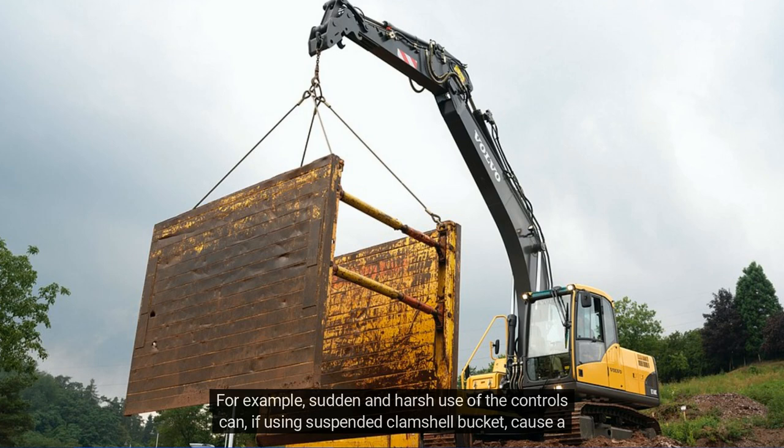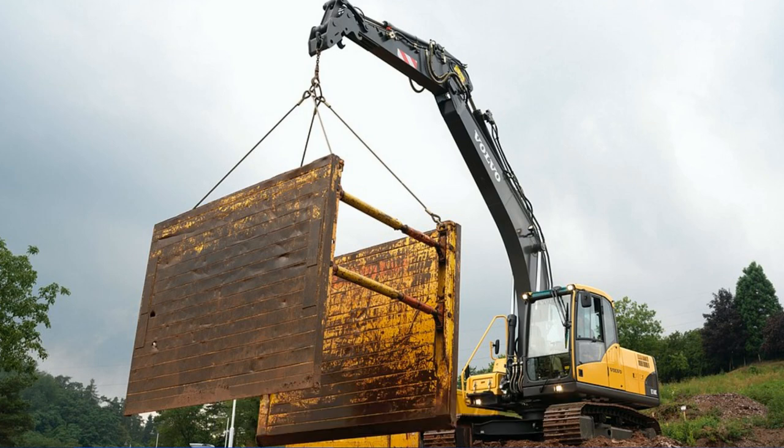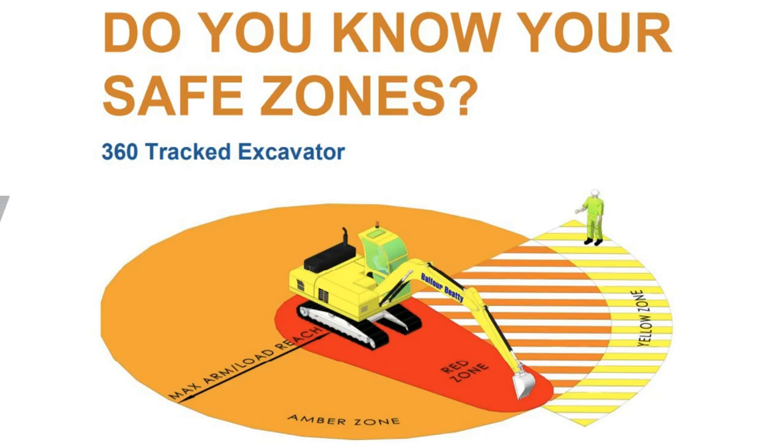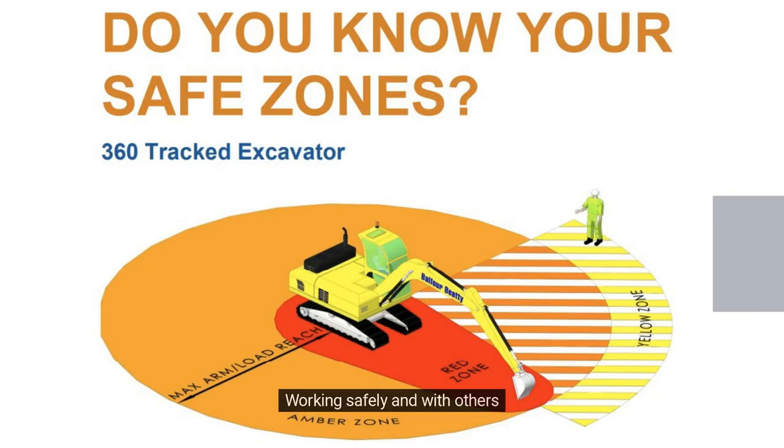For example, sudden and harsh use of the controls can, if using a suspended clamshell bucket, cause the bucket to swing excessively and strike part of the machine, and also create instability, particularly when loaded.